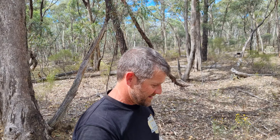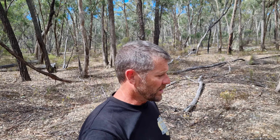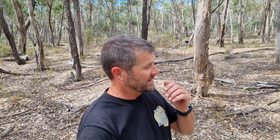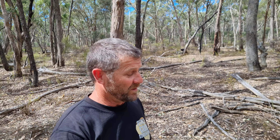G'day guys, welcome back. It's actually been a couple of weeks since I've last been out. Today we are back out bush, back to the diggings I was at quite a few weeks ago. It's well into the afternoon so it's going to be a late afternoon into evening session. Just like last time, if I can get one I'll be happy, if I get two I'll be really happy, and if I get three that'll top the day off really well.